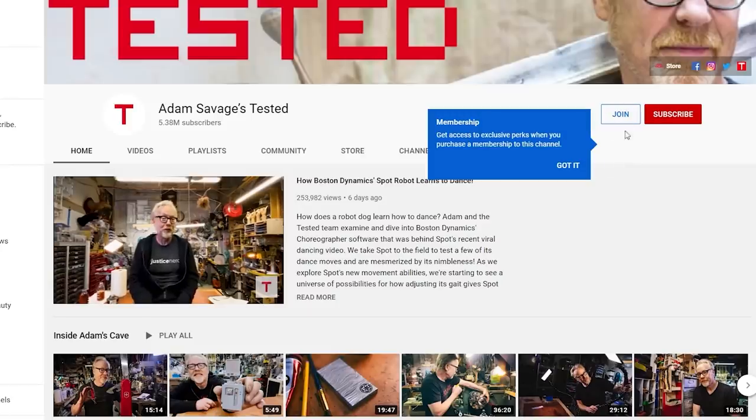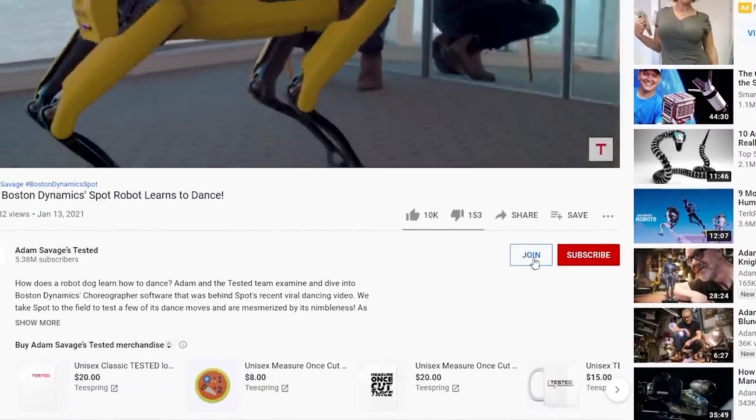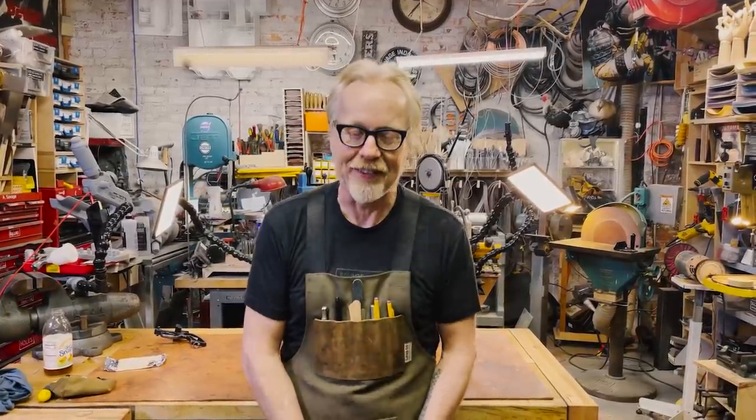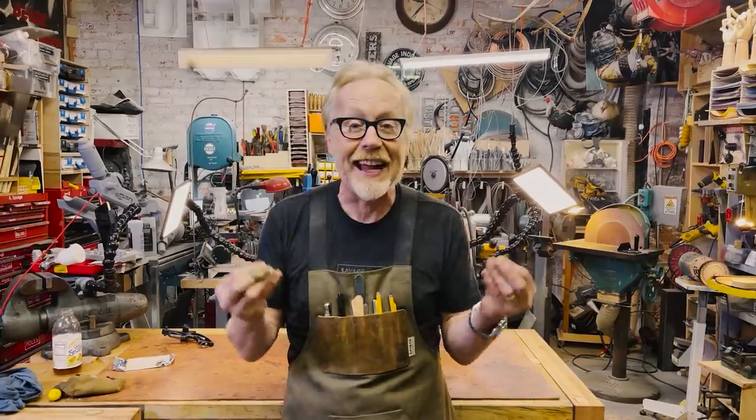Thank you guys so much for watching that entire video. If you would like to support Tested even further, you could become a member. If you follow the links below, you'll see there are several tiers of membership depending on how much you'd like to pay and how much access you'd like to me and the Tested team. Membership comes as always with some excellent benefits, including questions that I'll answer in live streams — the questions have been so amazing — and exclusive videos and exclusive content. Follow the links below and we will see you next time.